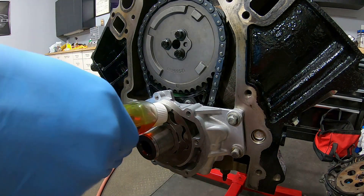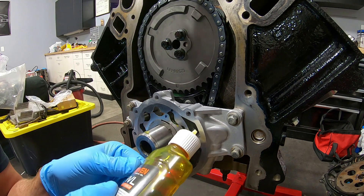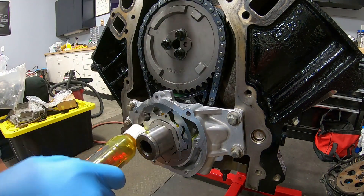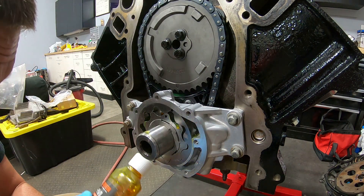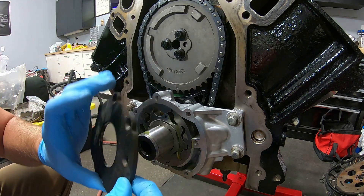Let's throw some oil in there to make sure it's not running dry. Obviously we're going to prime the engine before we start it, but this is easy since we have access to it right now. Now let's throw the cover back on.